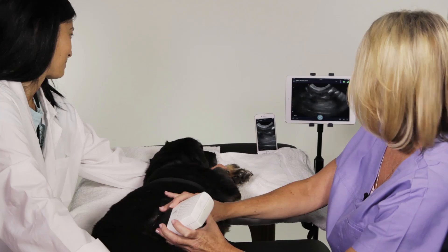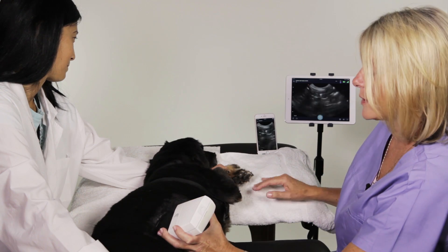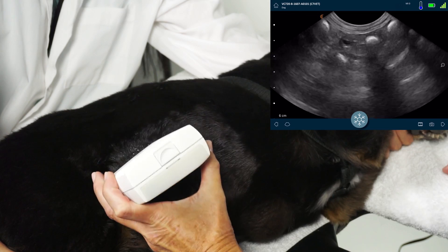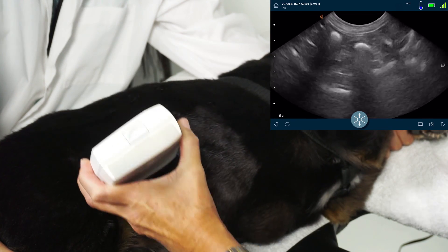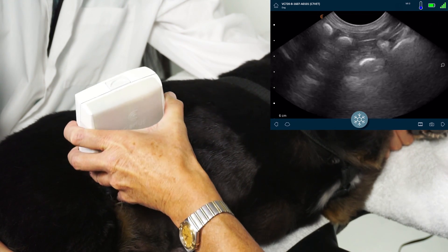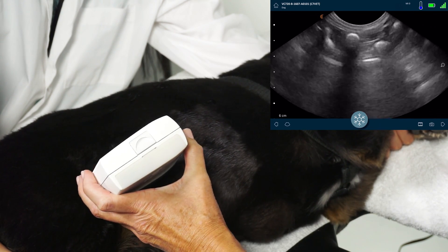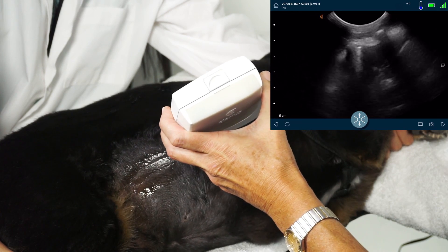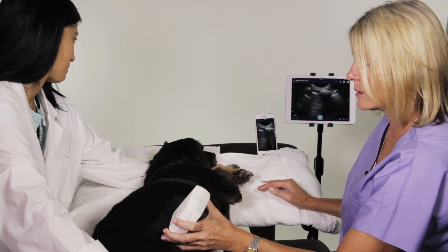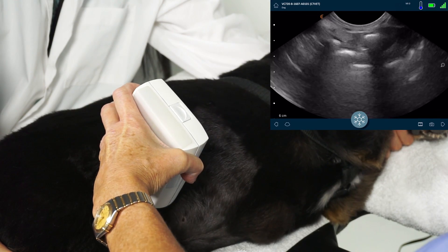There are several different movements to use when you're scanning. So you can fan — we're in the view that we're in, we can fan the view, so we're actually angling through the organ. We can also slide, which is actually moving the transducer from location to location. Rotation is where we actually turn the scanner.